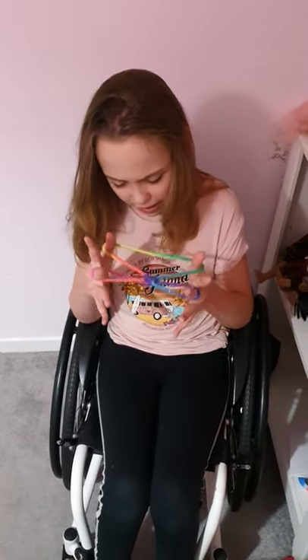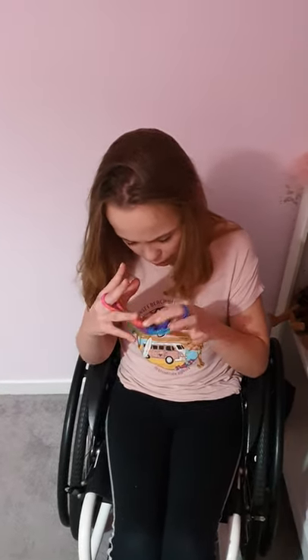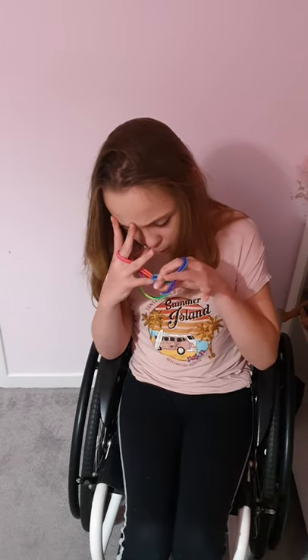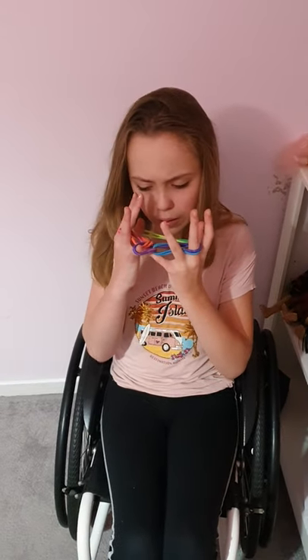Now just drop your pinkies and you've got the mini cup and saucer. Next, take this circle from the cup and saucer with your pinches and put it on the opposite hand pinky, then do the same on the other side, joining the other pinky with that other pinky.